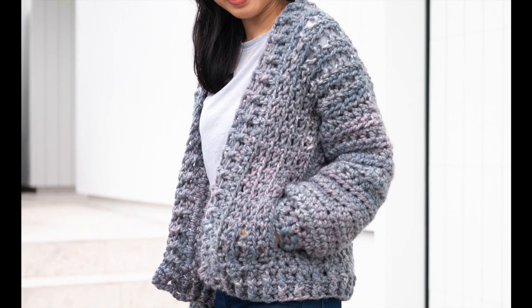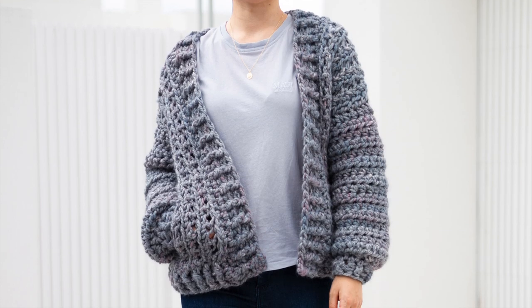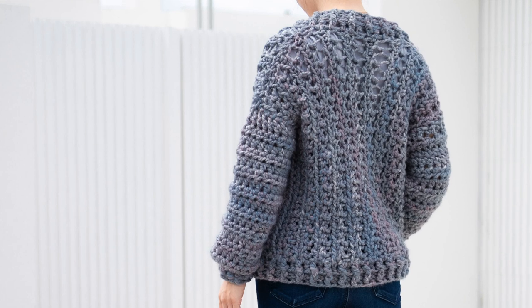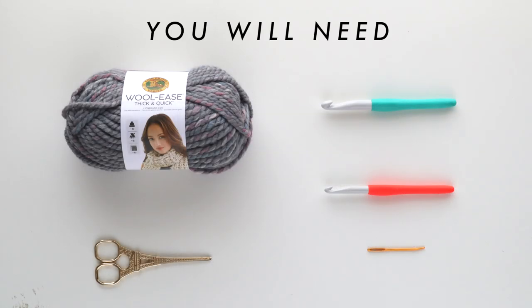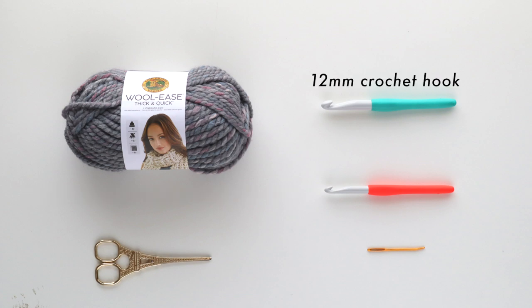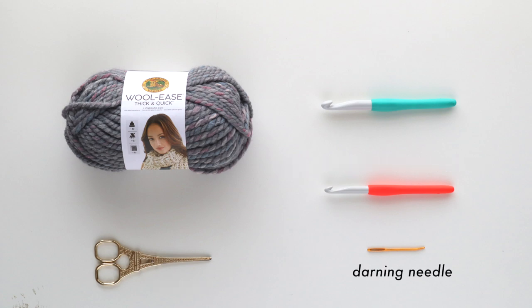Hi everyone. Today I'm going to show you how to make this chunky crochet bomber cardigan. I'll be making it in a size extra small. You can find the free written pattern on my blog and it ranges from sizes extra small to 3 extra large. You'll need super chunky yarn. I'm using Lion Brand's Woolies Thick and Quick in the color Stormfront. A 12mm crochet hook, a 9mm crochet hook, some scissors and a darning needle.